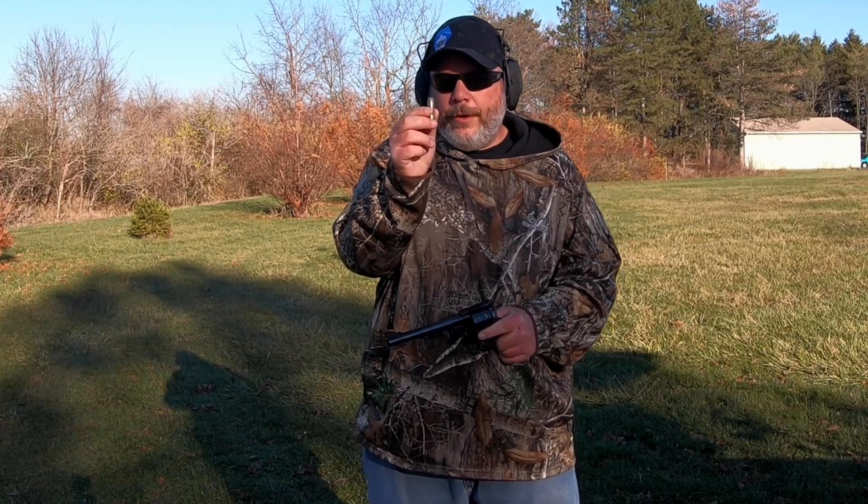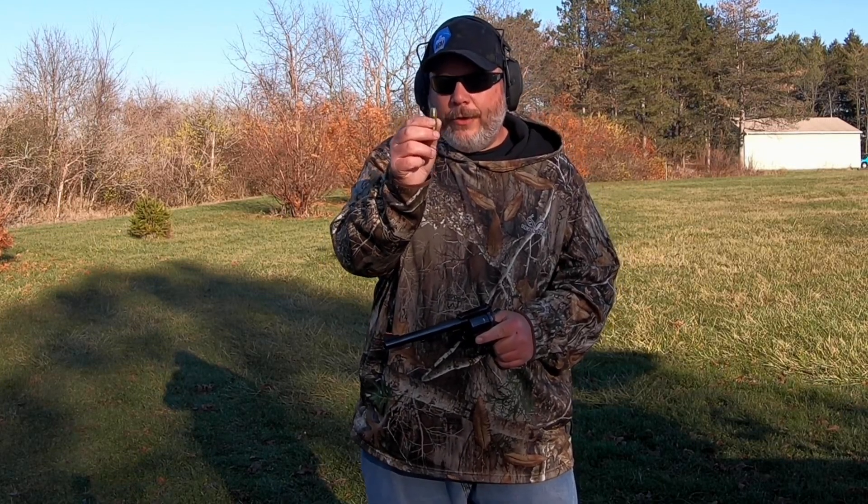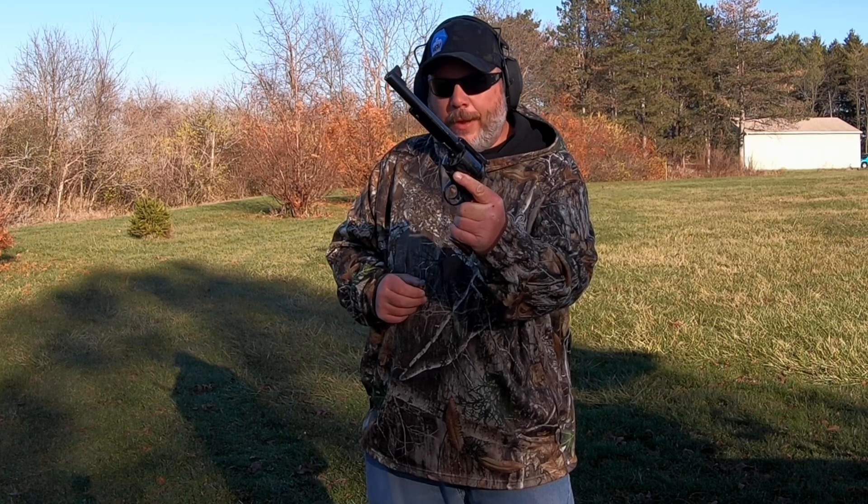Today we're shooting some Ruger-only 45 Colt loads that I loaded up, and we're shooting them in my Ruger Blackhawk Bisley. That's coming up next here on Jesse B Outdoors.